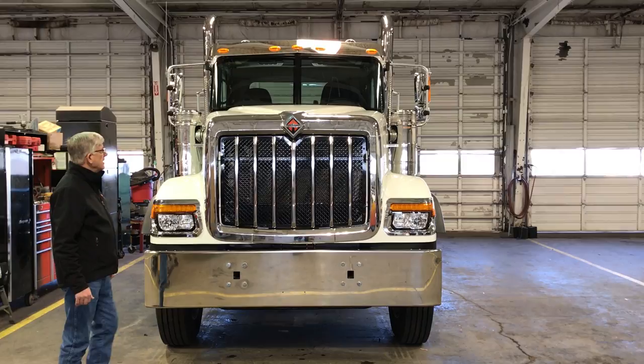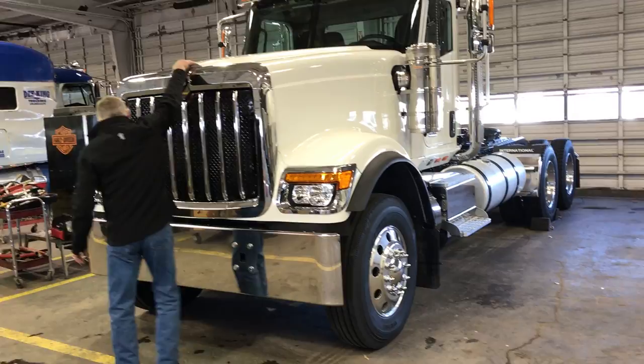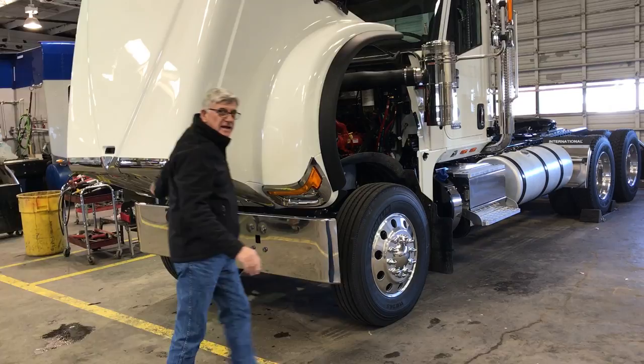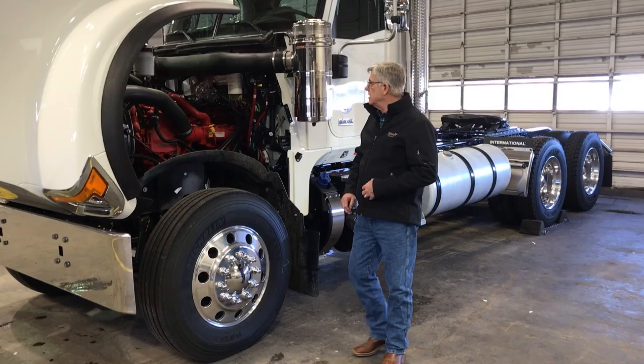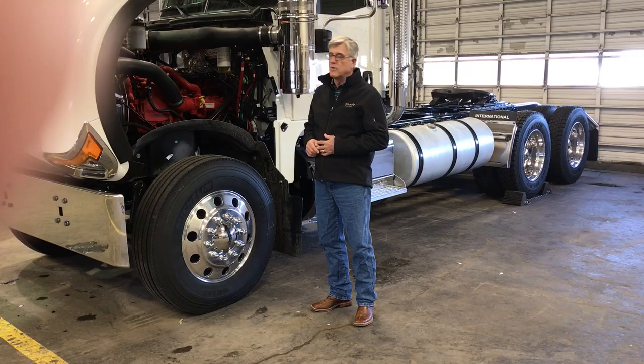I'm going to raise the hood now and show you a little bit about the engine. It's a very lightweight hood. The 520 and the 620 model come standard with a Cummins engine. There are different horsepower ranges — 450 horsepower up to 600 horsepower and up to 2,050 lb-ft of torque.